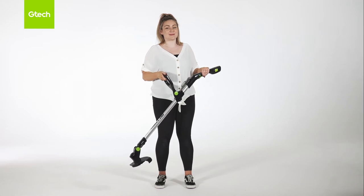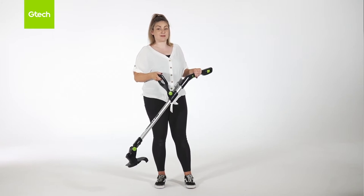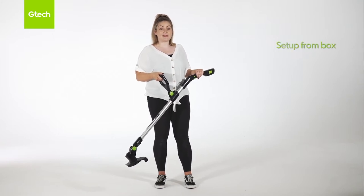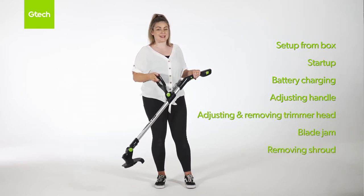Hi, my name is Emily. I'm from GTech Customer Service. Today I'll be talking about the Grass Trimmer 4.0. This will also be helpful if you have the Grass Trimmer 3.0. This video is broken down into various different sections so you can jump straight to the demonstration that you need. Let's get started.